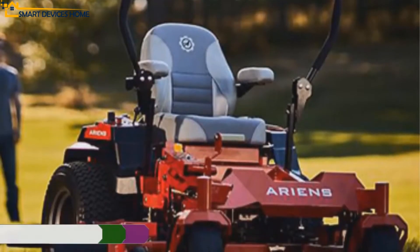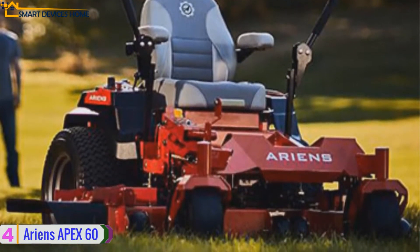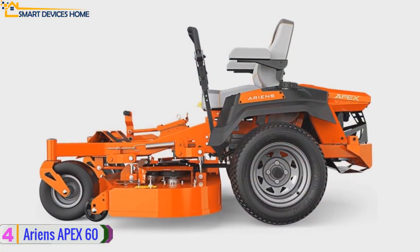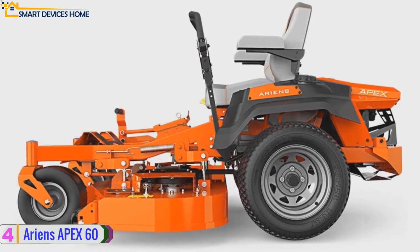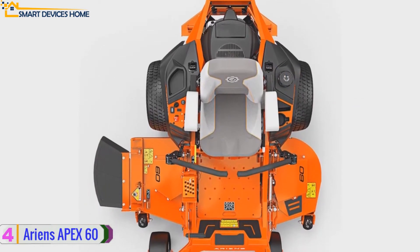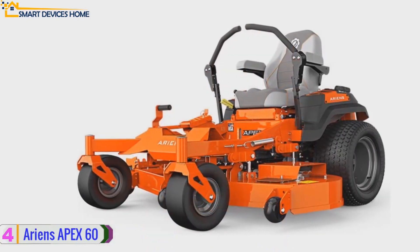Moving next, at number four we have the Ariens Apex 60 lawn tractor. The Ariens Apex 60 is a powerfully constructed lawn mower appropriate for medium to large yards. The hydrostatic controls and 8 miles per hour top speed give you the ability to cut a lot of ground in a short amount of time with decreased risk of damaging the turf. It uses consistent cut power system technology, which allows the operator to manage tall and even damp grass.